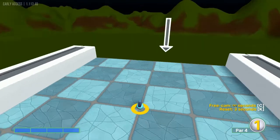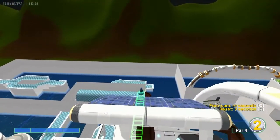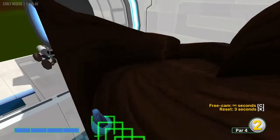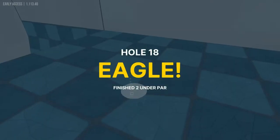Number eighteen: the arrow says go that way, but we're going the opposite way — straight away at full speed. That'll take us down the secret tunnel and in for a hole-in-one.